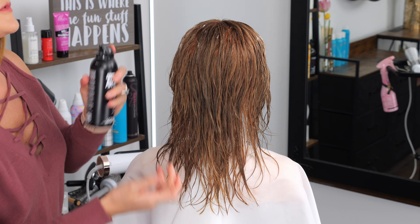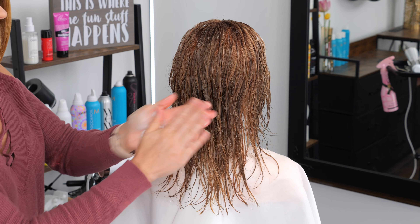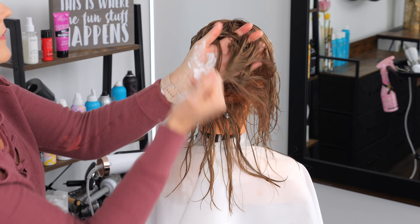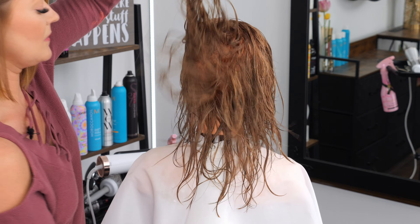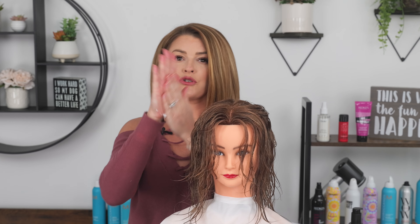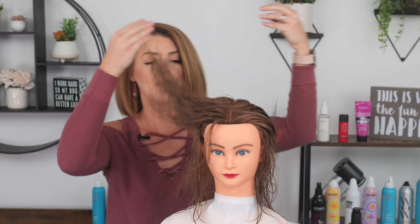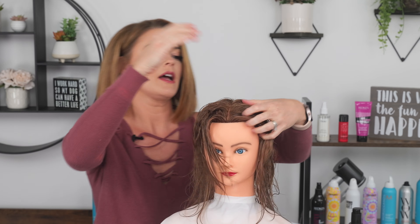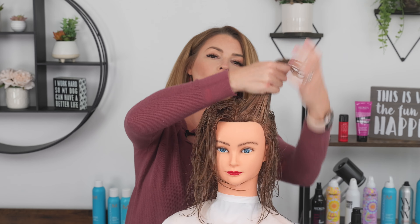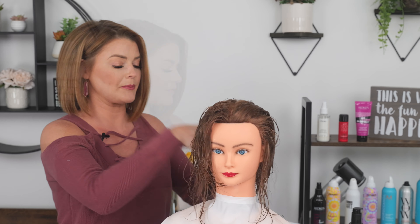I'll turn her to the back so you can see how I apply to the ends. This is going to be ball number two — foams up nice, run it through your hands, and then work it through the ends making sure to spread it everywhere. If you have naturally very straight hair, because with this butterfly we want a lot of bounce and bend, make sure in these face framing layers you really work the product in to help create that hold to get that swoop.